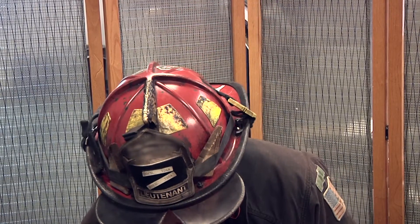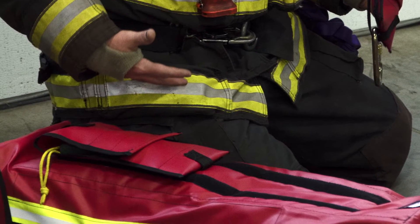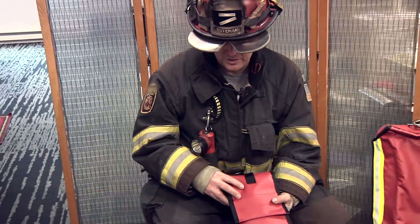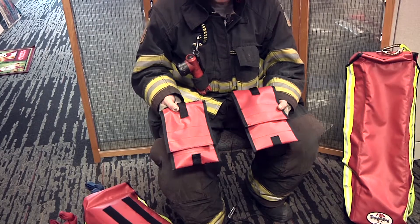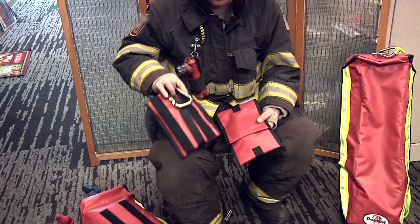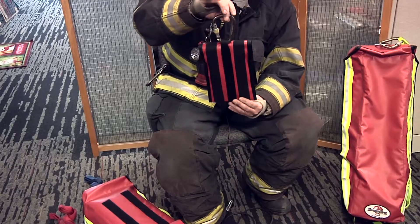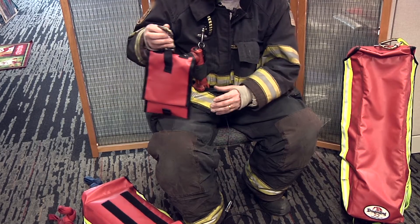This option of the RIT rescue bag carries a tool bag on the top, which can be deployed with the bag if your department chooses. We've chosen to deploy the tool bags within a four-person company — two searchers will get two components of our tool bags. There's a big loop on the back with a screw gate carabiner to give you several options on how to secure the bag to your person.